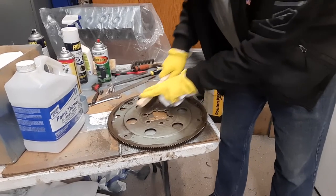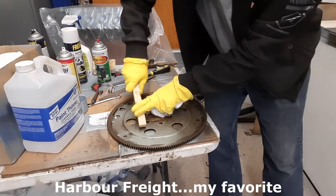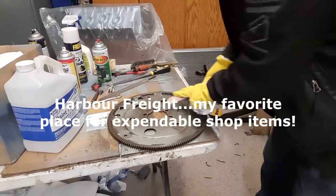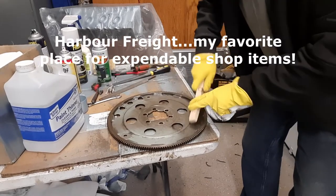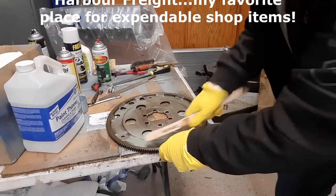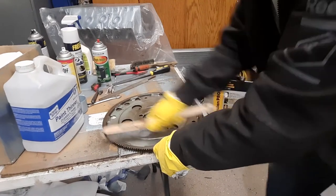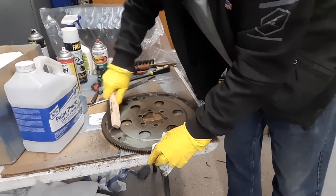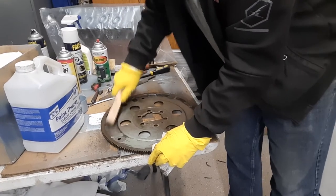Picked up a couple new wire brushes at Northern Tool — perfect for what I'm doing here. I'll throw them away when they're no longer useful and I won't even feel bad, because they're not very expensive — came in a two-pack.